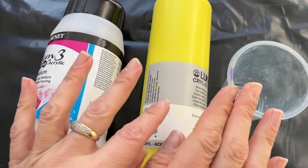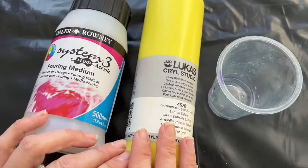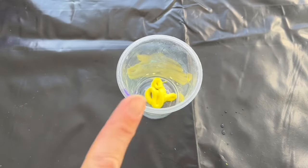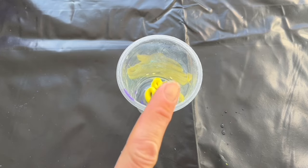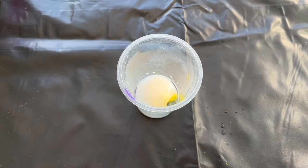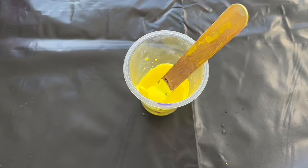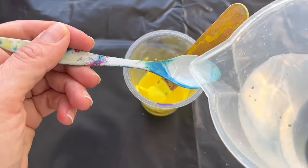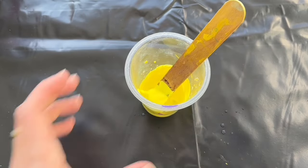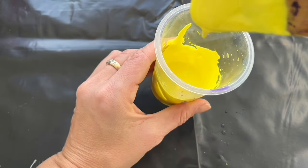I just quickly want to show you how I mix my paint. I need pouring medium, acrylic paint, some old yogurt cup, and water. I'm gonna put a blob of yellow in this cup and now I'm gonna mix one part of paint, one part of pouring medium. Mix it up very well. It's like a heavy paste now but I'm gonna add two little spoons of distilled water into this mixture and mix it up — this is the right consistency for my fluid art project.